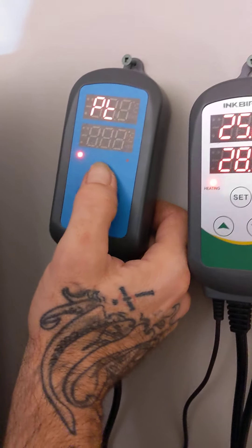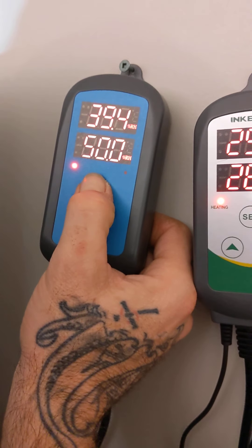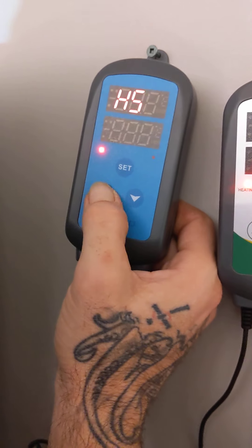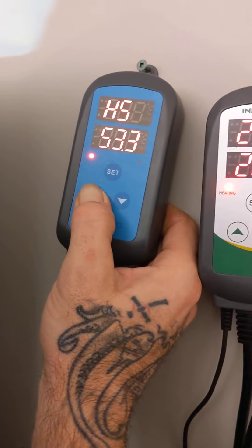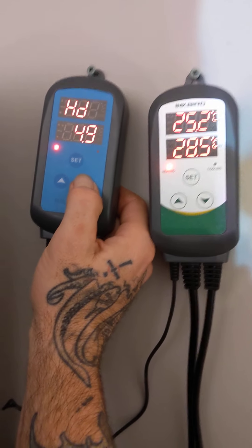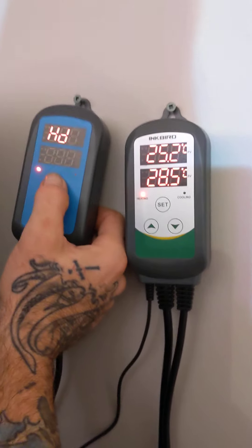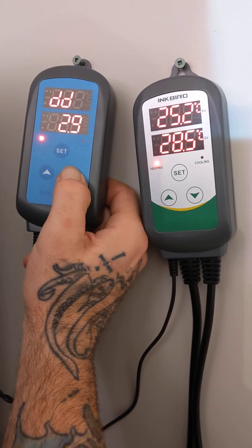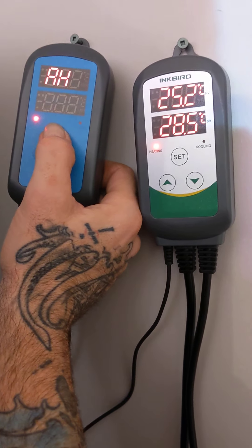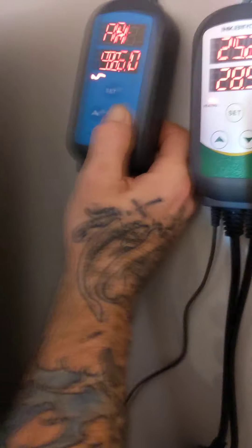As with the temperature controller, there's a compressor setting for equipment that has a built-in compressor. We don't have any, so we can skip through that. Missed it again — like I said, it doesn't take long and babbling on like I am doesn't help. You can see all the good details most of the time. Setting the dehumidifier differential down to two — we don't have a dehumidifier plugged in yet.